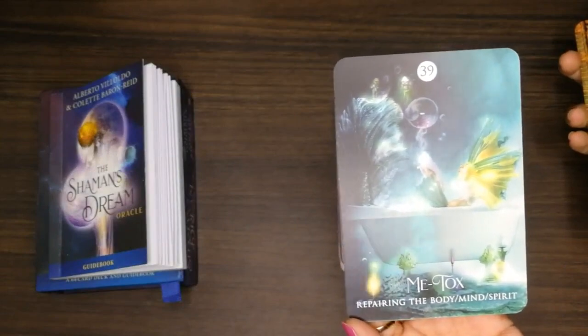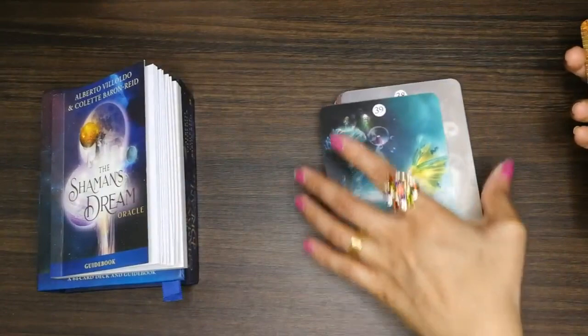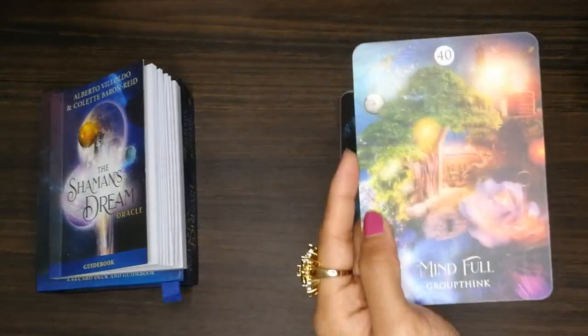There's a mermaid — she's chilling in the bathtub, interesting! It's like self-care. 'Mindful.'